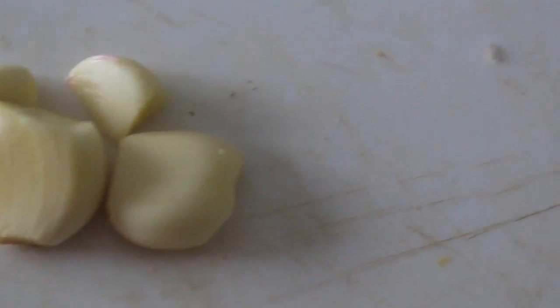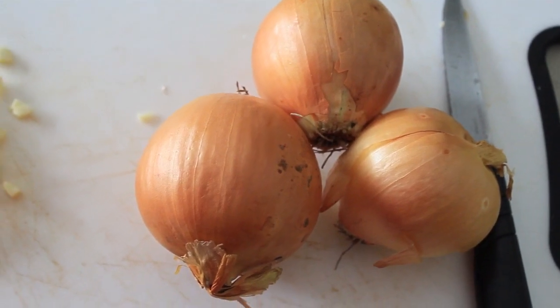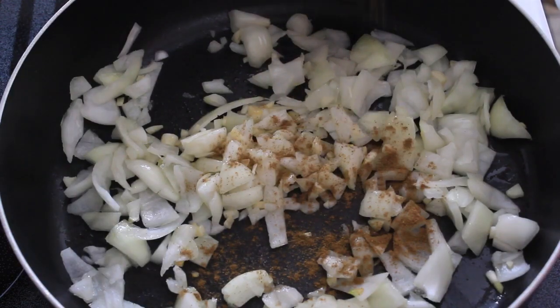First, you've got to cook your rice and make sure you stir it so the rice doesn't stick together. You can even add a little bit of salt to the water. Then chop up your onions and garlic, add that to your pan, and now it's time to add the spices, which are the most important part.